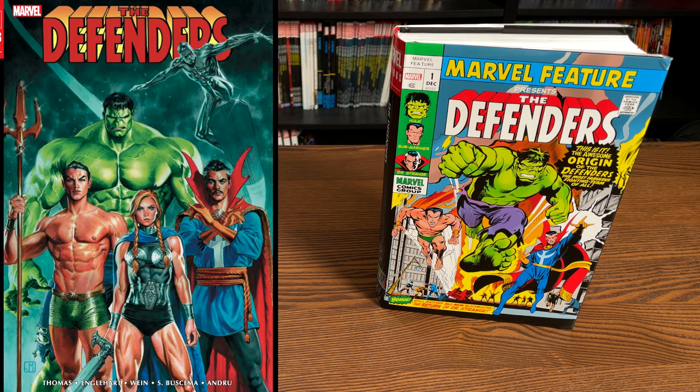This is the standard edition cover on the left-hand side. This one is available everywhere: comic book shops, CheapGraphicNovels, Amazon, Barnes & Noble - wherever you want to get your book, it's available everywhere.